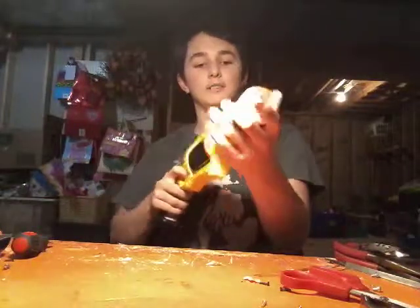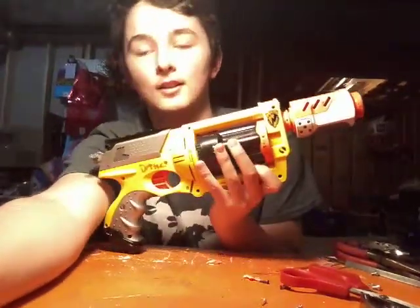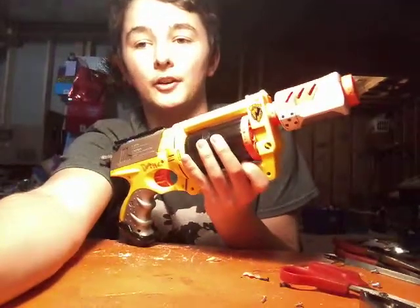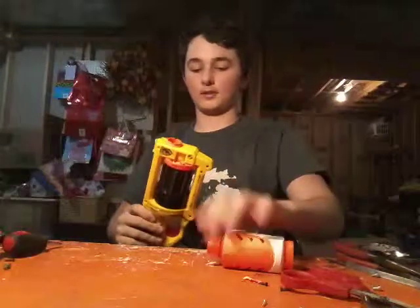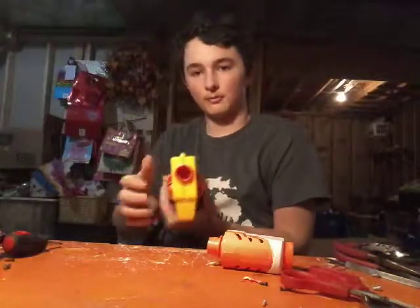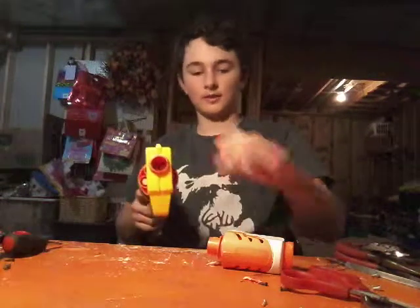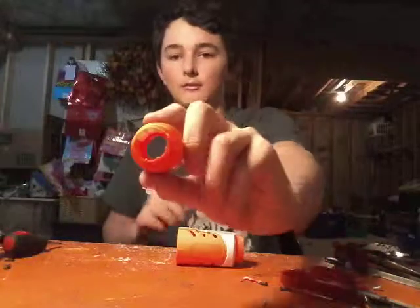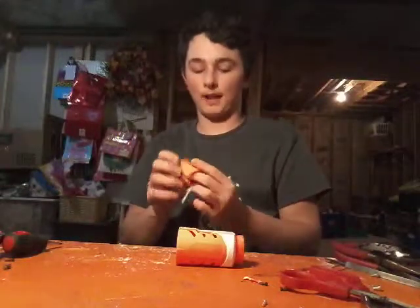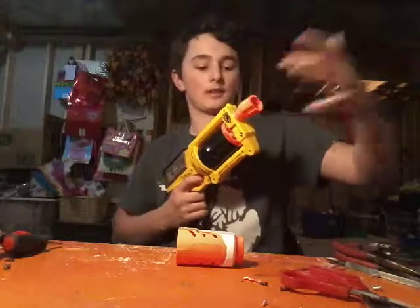I thought maybe I could put a barrel — a modular barrel attachment — onto a Maverick. So with the Maverick, we've got this simple little barrel. Pretty wide. The Maverick has a bolt trigger and barrel rotating, which is kind of a problem for making a barrel lug like this. You've got to make the thing wide. So I thought I'd teach you guys some simple ways to make yourself a nice Maverick barrel attachment.